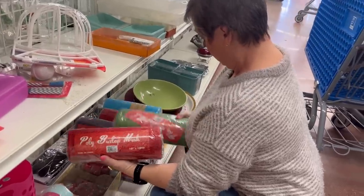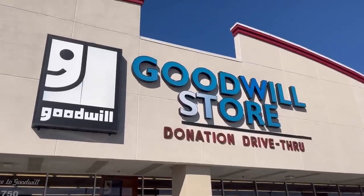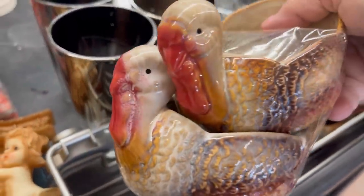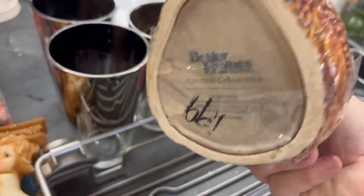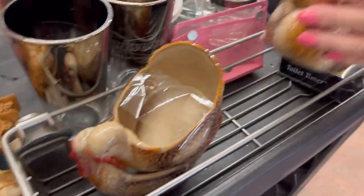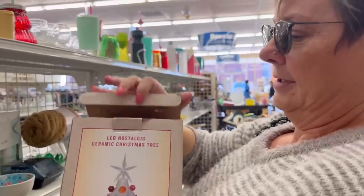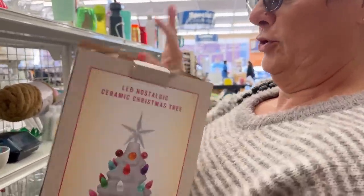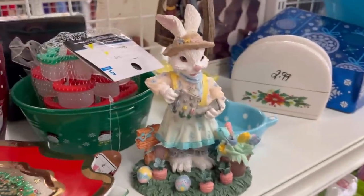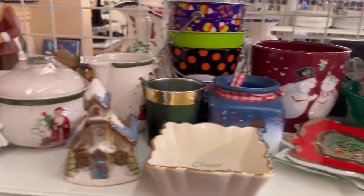I might have gotten her to do a little thrifting. You should not be afraid of picking up stuff when it is out of season. At $1.99 I'm gonna have to get these. In one day we hit up about seven stores and I spent more money than I would care to admit, but we did have a good time and today I'm going to make over some of the thrift pieces that I found.